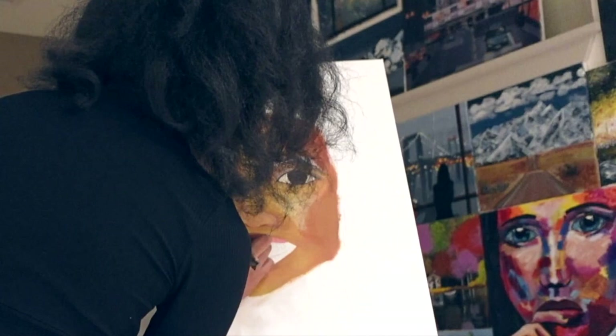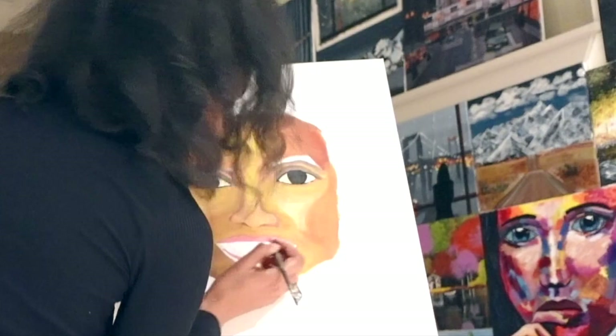Now we move on to the lips. I mixed up a pink and I am placing it where lips should be. Later on I will refine them into more voluptuous lips, but for now I mostly just want paint on the canvas.